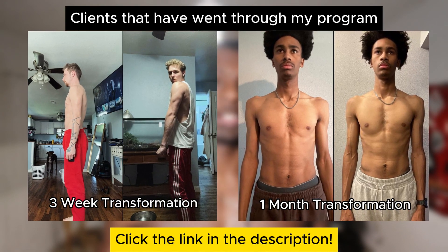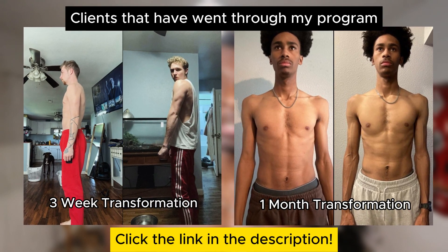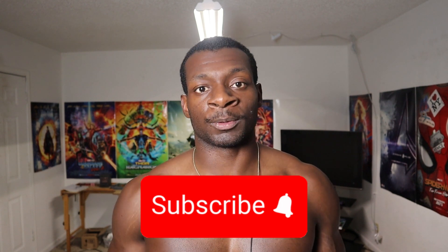If you want a full workout with exercises just like this customized for you, sign up for my coaching application — the link is in the description below. Subscribe to the channel if you found this valuable, and if you want to learn how to program your own workouts, check out this video right here. See y'all next time.